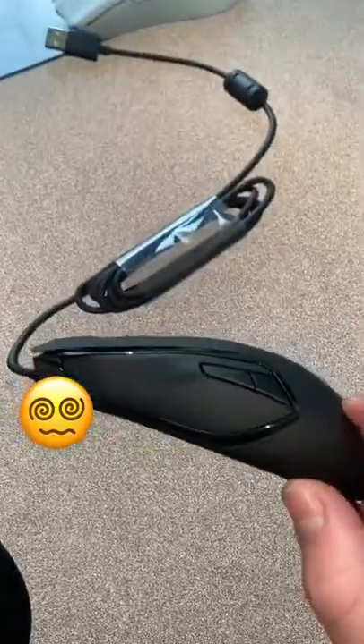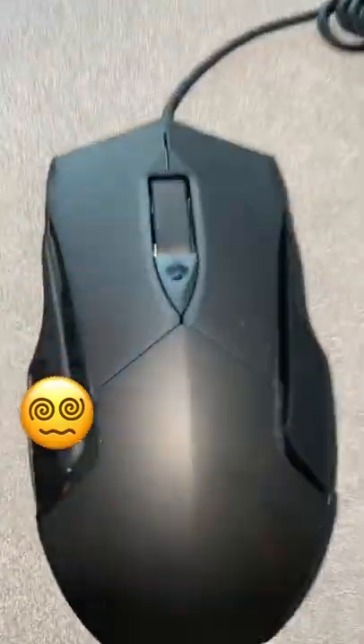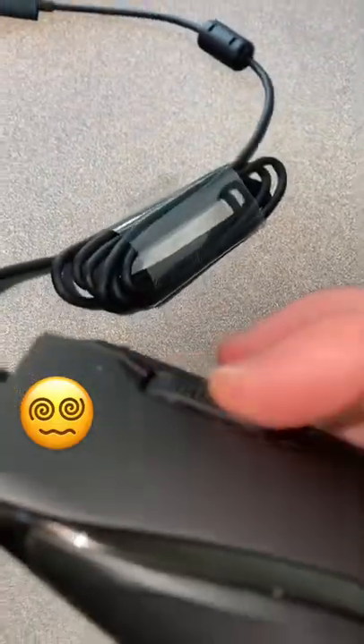I'm not exaggerating at all — this might be the worst mouse I've ever used. The design is like if you asked an AI art generator to make a gaming mouse. The scroll wheel is not a wheel; it's like a scroll belt. Who thought of that?